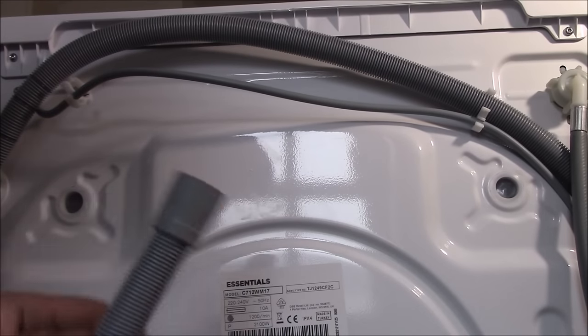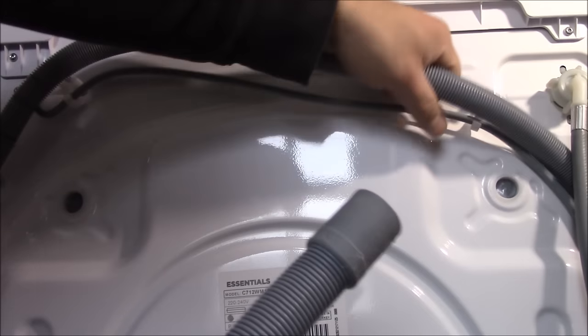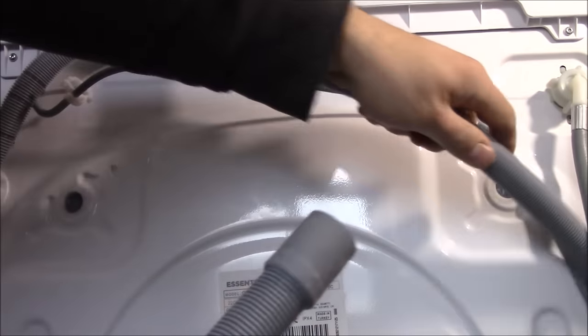Now I'm going to show you how to connect the waste hose — the dirty water pipe. There are some clips on the washing machine so you can remove the hose completely.